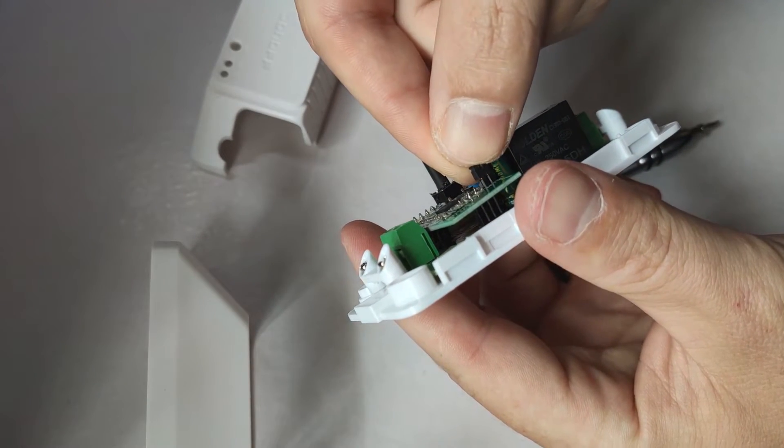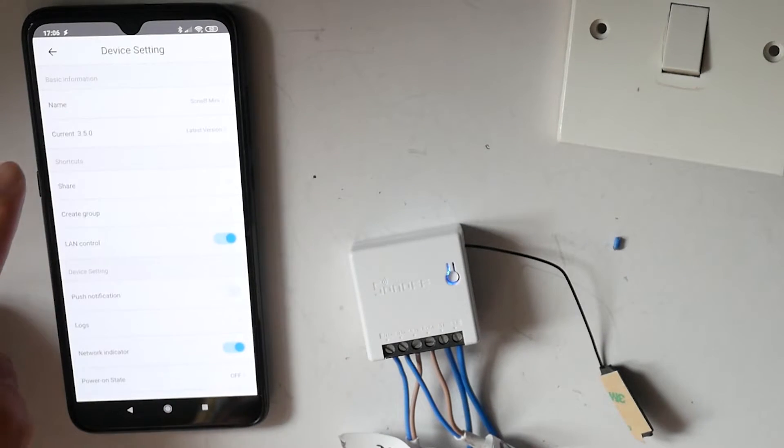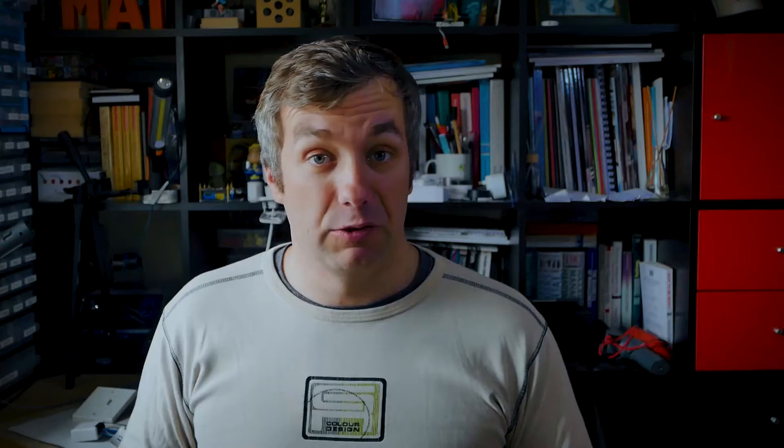First of all, you do not have to open the device and change the physical switch by moving a jumper across. That's a great benefit because Sonoff DIY mode 2.0 promises to work on all devices as long as they are on firmware version 3.5, without any physical switches. The problem is that at the time of this video there are only a couple of supported devices — the Sonoff Basic R3 and Sonoff Mini — and they all come with a physical switch. It's disappointing that the lineup is so small, but hopefully more devices will be added over time.